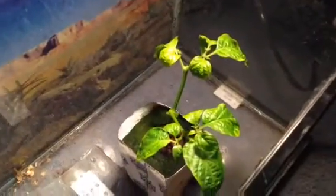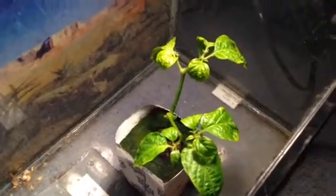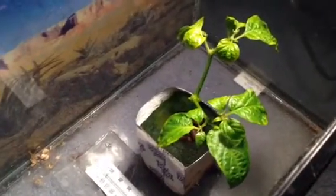This right here is a Trinidad Moruga Scorpion pepper. Supposedly it's the hottest pepper in the world right now, at 1.5 million to 2 million Scoville units.